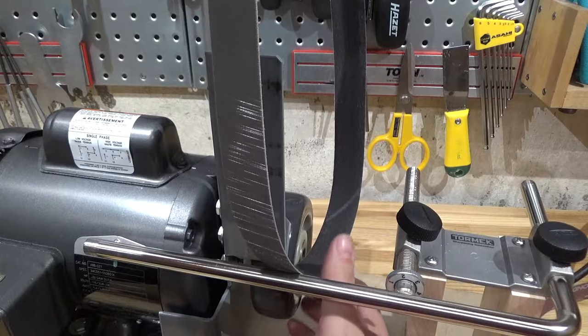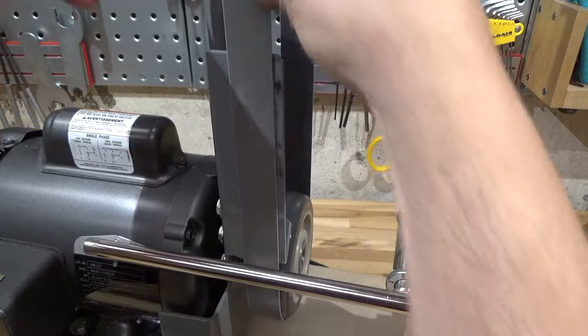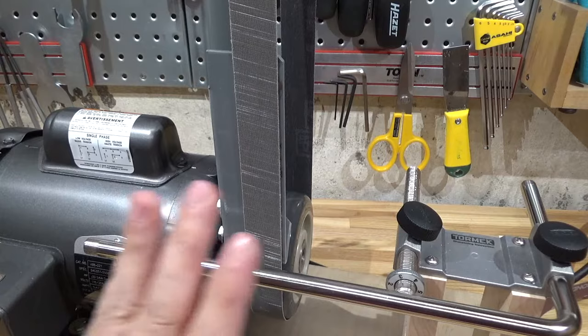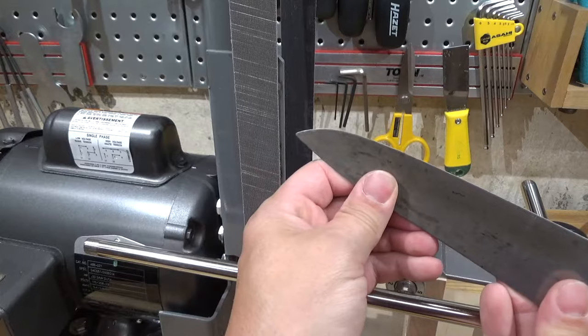Belt changes with the sander are really easy — you just put it on the top, fully lower down the spring action, and there you go. Release, check for straightness — yeah, that's about right. Run it just a bit. It looks good. Let me show you how to do freehand sharpening using this bar: just hold the knife like so, put it up on like that, and you have really fine control of the angle.